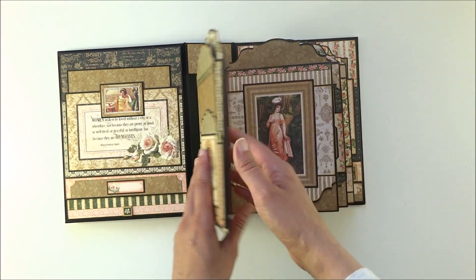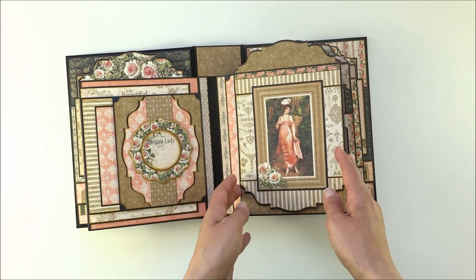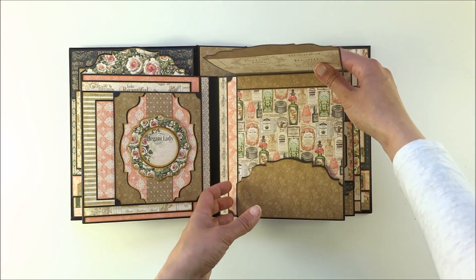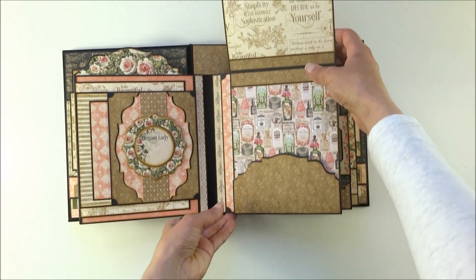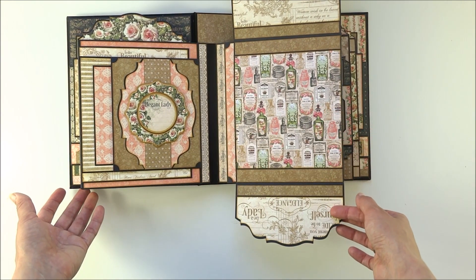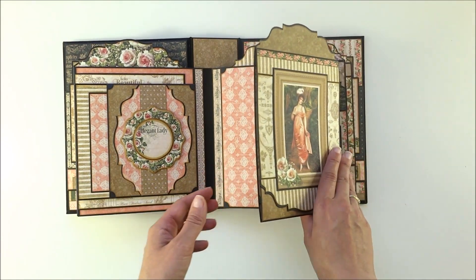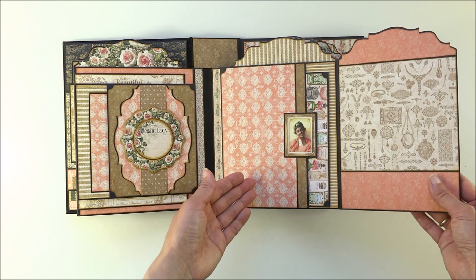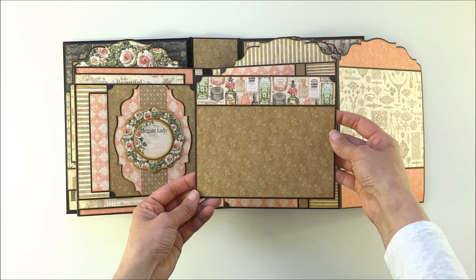On this page is another beautiful image from the paper and a die-cut flap that opens to the top, and here is a smaller flap that opens down. This closes, and here you have a flap that opens to the side. Inside you have a pocket with a beautiful image of a lady, and inside is a photo mat.